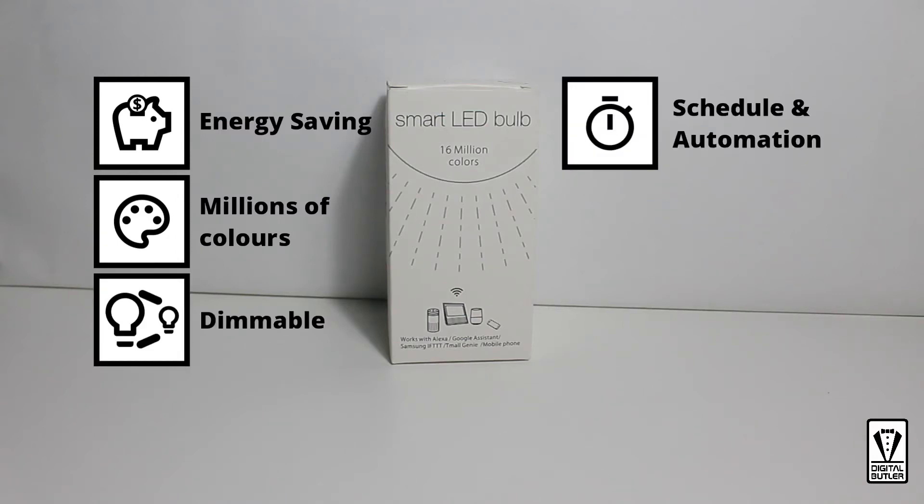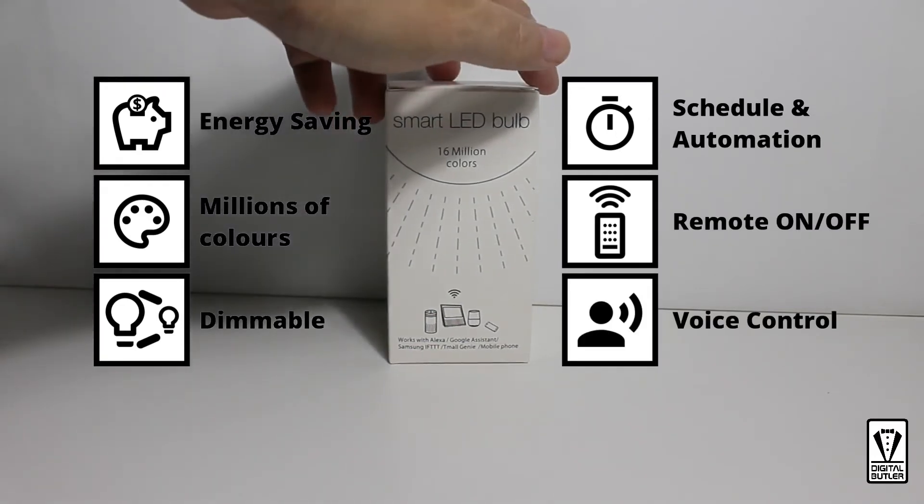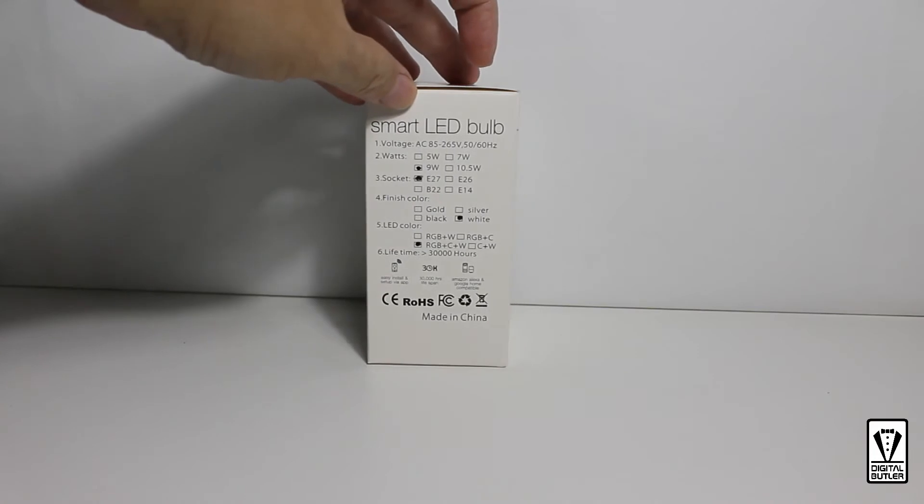You can set time schedule and automation, remote on and off, and even use voice to control. And all of this can be done via an app.